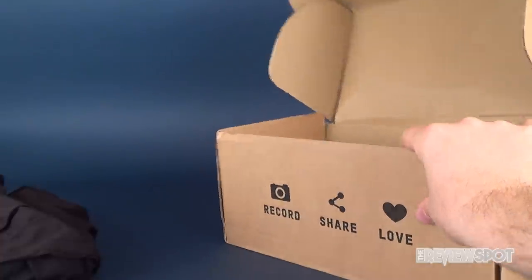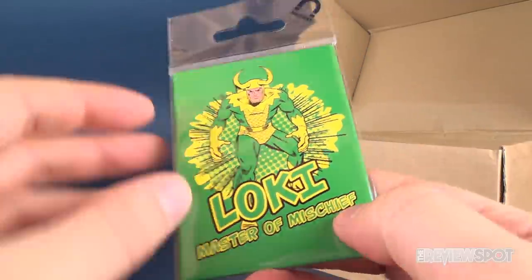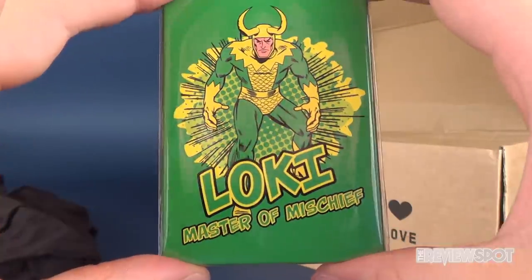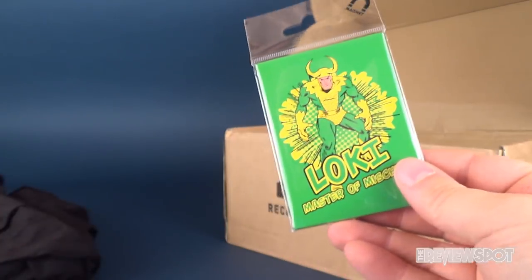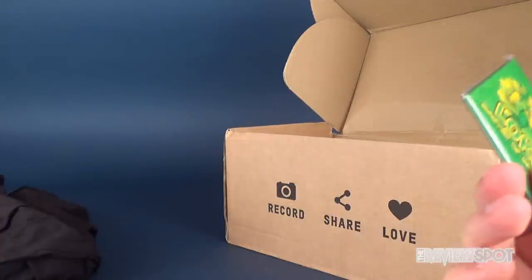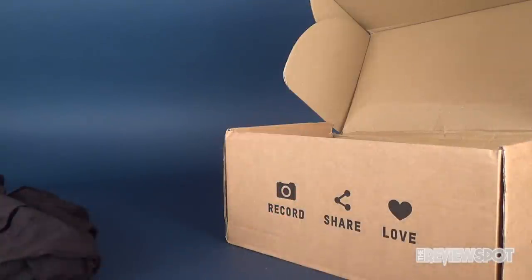Next we have — oh look at this — a Loki Master of Mischief magnet. I like that, it looks very vintage, very silver age of comics. I'm a sucker when it comes to magnets — every single subscription box tries to put magnets in and I do try to put those on my fridge. If you haven't seen my fridge, I've done a video on it — it is just adorned in magnets.